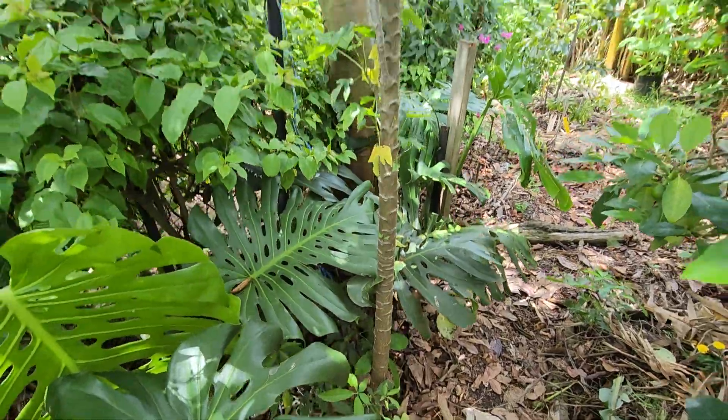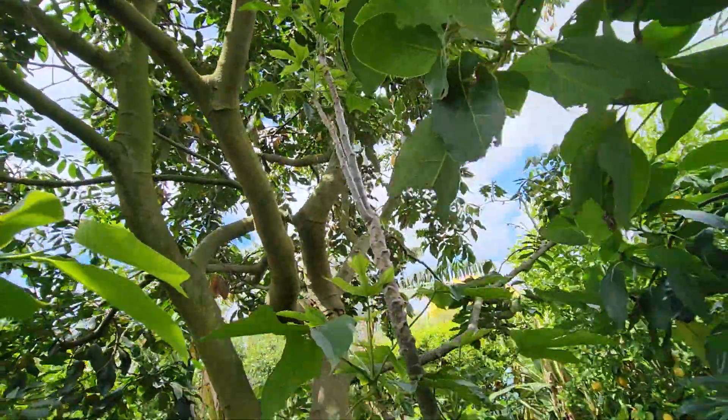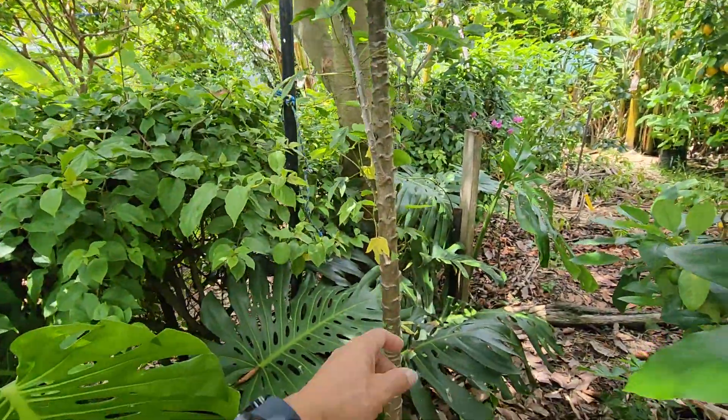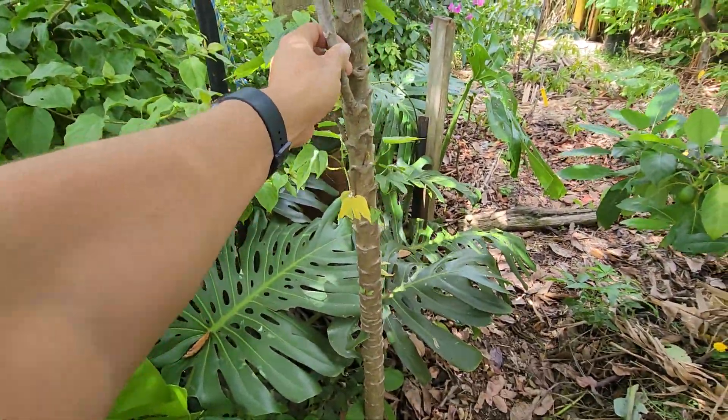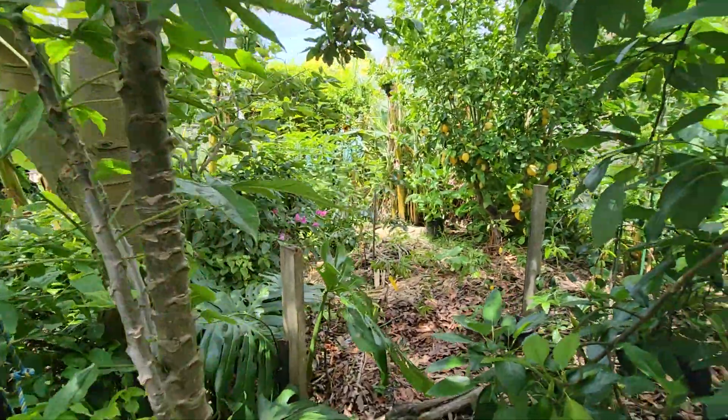There's the monstera deliciosa getting a huge new leaf. A babaco that hasn't done anything except grow for the last four years in this position — I just transplanted it from a cutting. It's pretty. Someday it might fruit; we'll just leave it there.